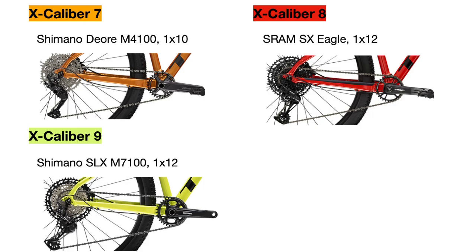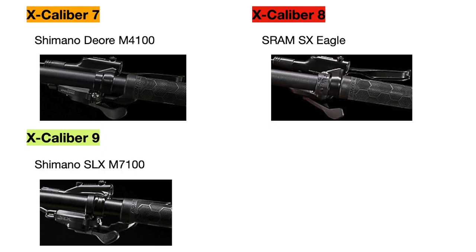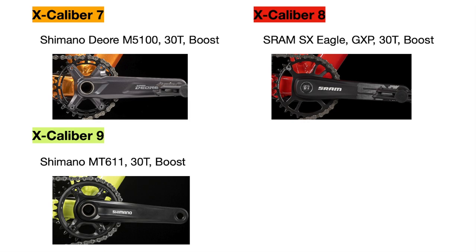Generally, the Shimano SLX drivetrain will be smoother and quieter than the SRAM SX. In terms of actual components, the shifters progressively get better depending on how many gears the bike has, but how they feel is dependent on personal preference. They all have rapid-fire shifting which allows you to shift multiple gears at a time, but the higher-end SRAM and Shimano SLX versions shift much quicker and smoother. The rear derailleurs also differ by groupset but all have long-cage designs to accommodate a wider range of gears. The cranks progressively get better and lighter as well; they all have 30 teeth and should perform similarly.